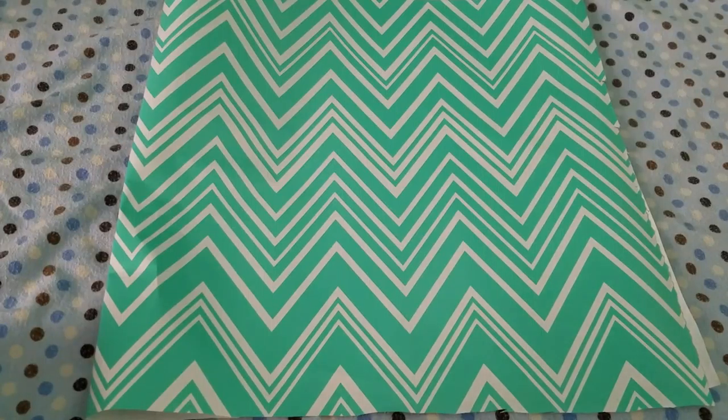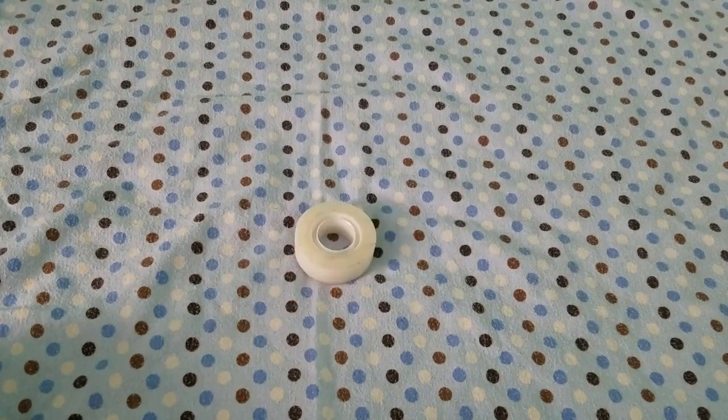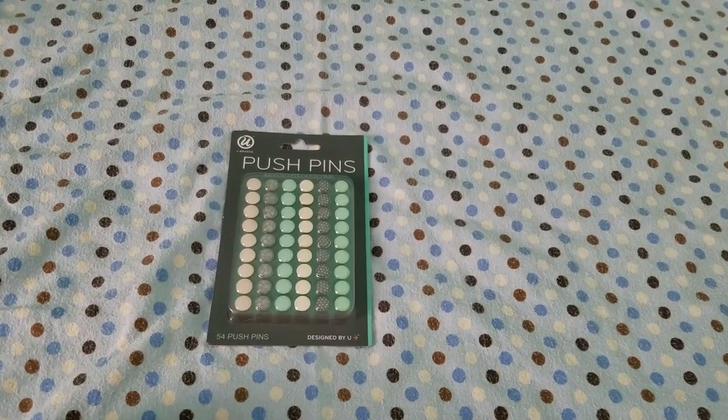First you will need a pin board, wrapping paper, scissors, and tape. And if you want to use this as a pin board, you can get push pins.